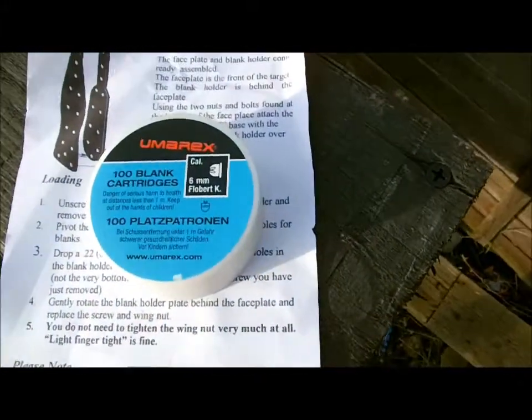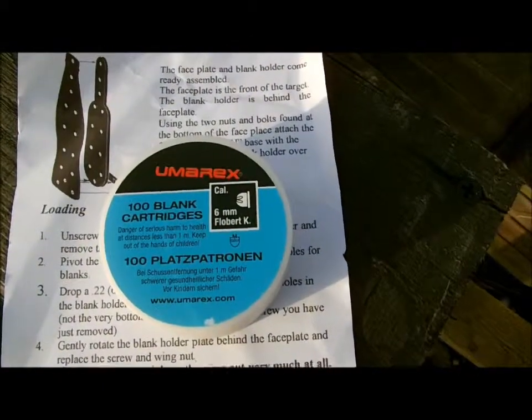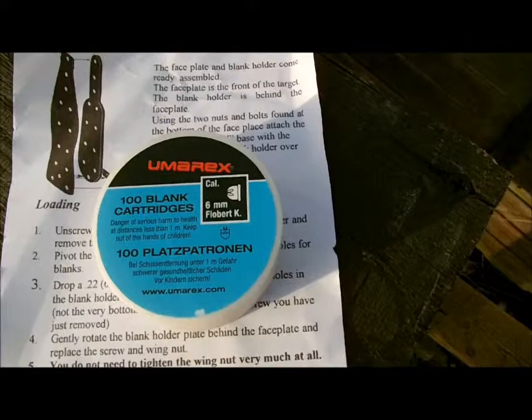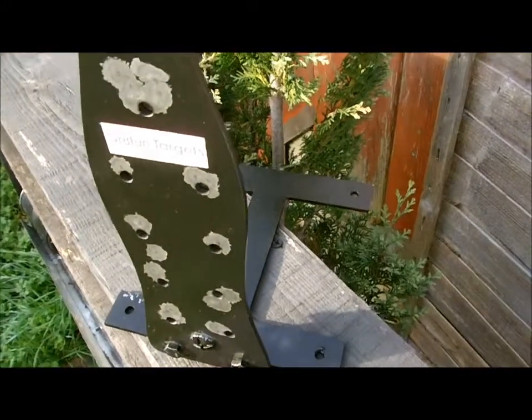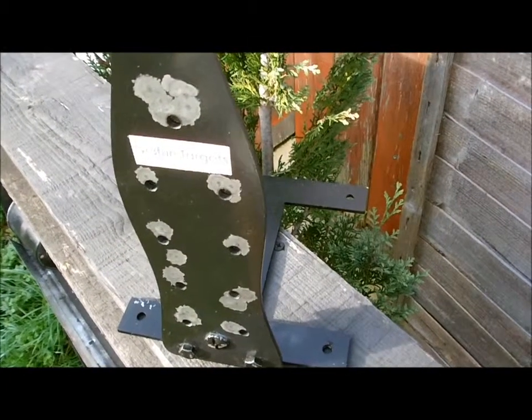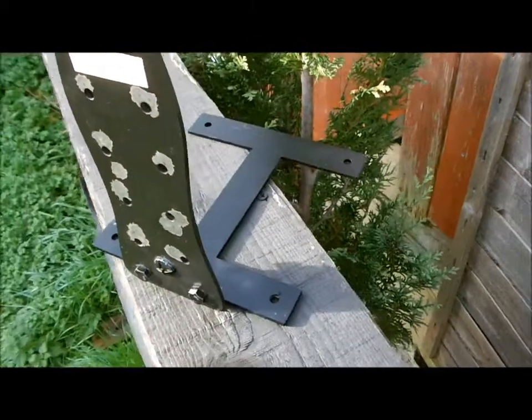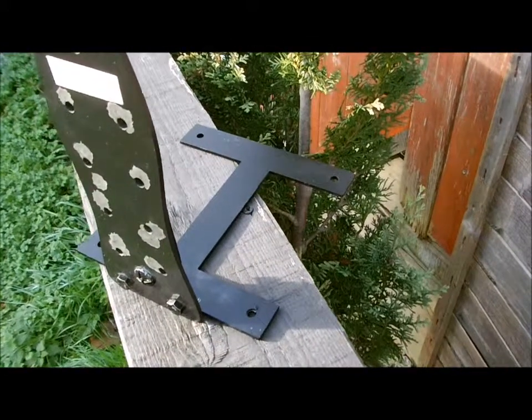The blanks that we use are 2.2 short, 6mm short blanks. Stick them inside and set it out at — I'd say safe distance will be about 25 meters. You get the base bracket as well so you can anchor it down.